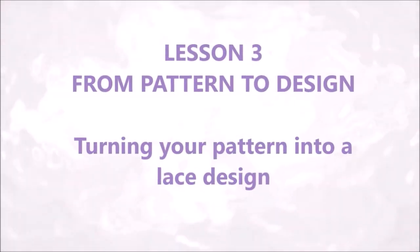Hello, welcome to this video on how to design original torsion lace patterns. In four lessons we will make pattern stamps, generate a design, turn that into a lace pattern and solve problems. In this third lesson we will turn our stamped pattern into a versatile set of lace patterns. Lesson three: from pattern to design — turning your pattern into a lace design.